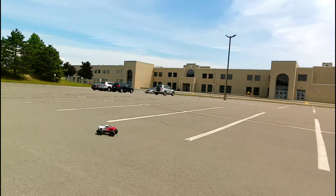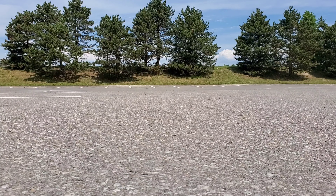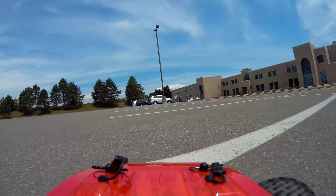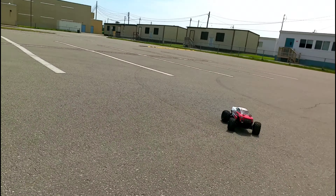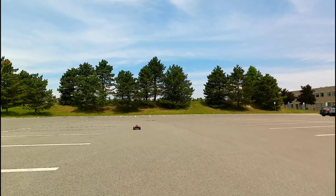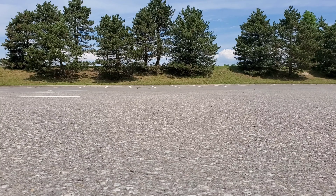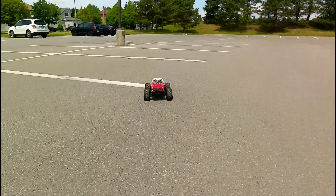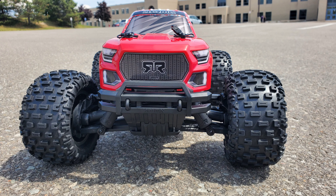That's it guys, first run — ARRMA Granite 3S V3, 1/10 scale brushless monster truck. See you guys on the next video, later!